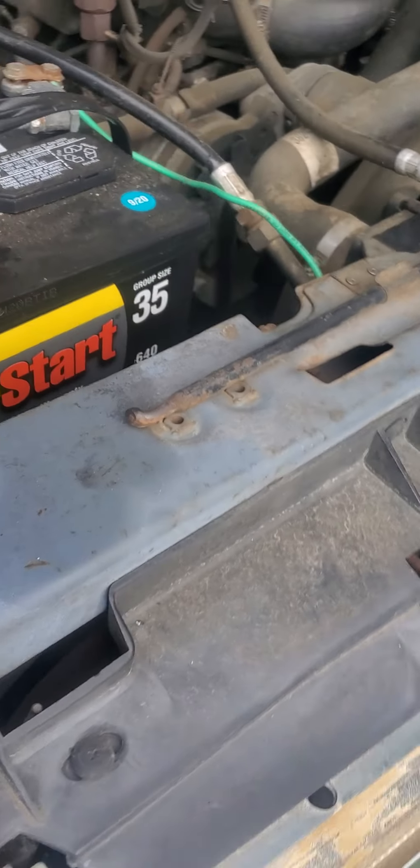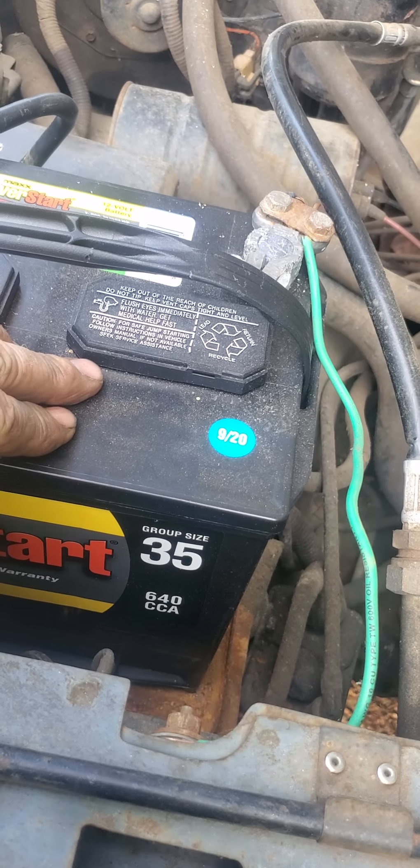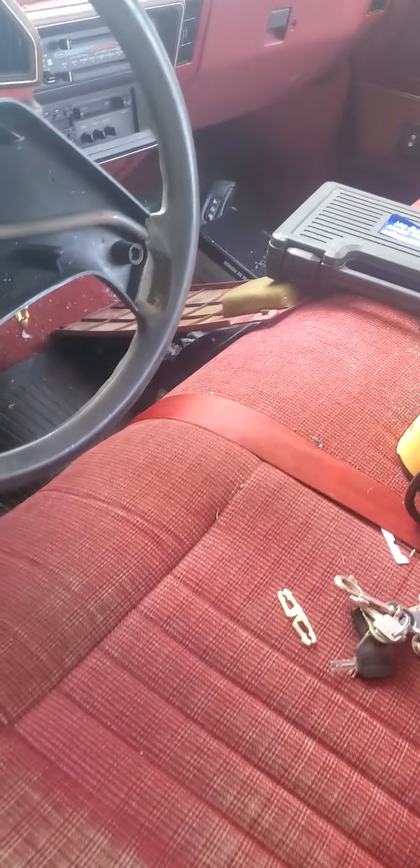Just bought this battery and it's 920 on it, so how old is that battery? From Walmart. Gonna make a pretty good little farm truck, though. Seat's got some wear, but it's not torn yet.